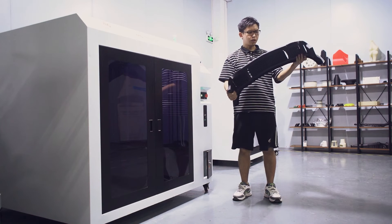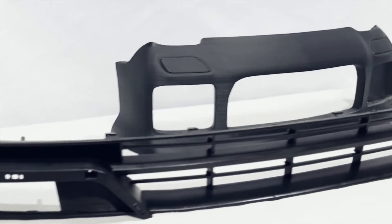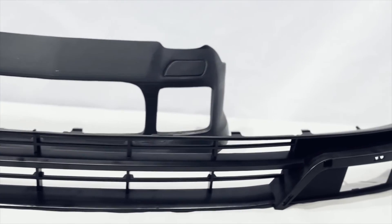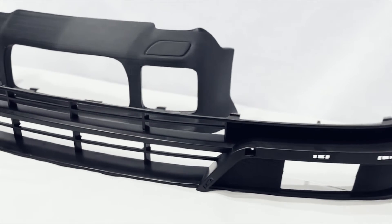The appearance looks pretty good. The layering is not so serious, the support is also easy to remove, and there is not much stringing.